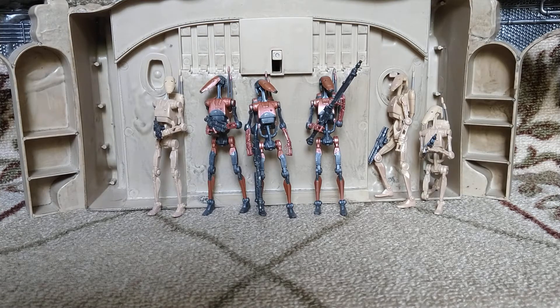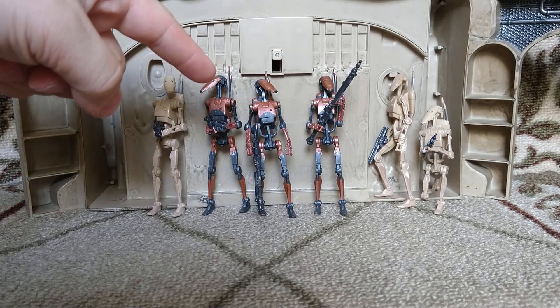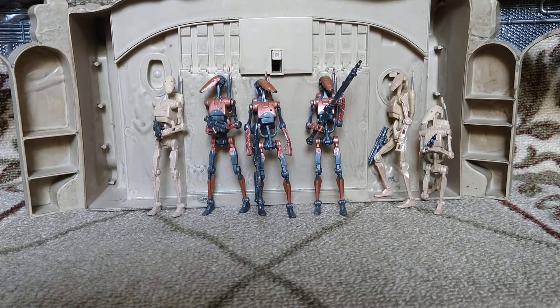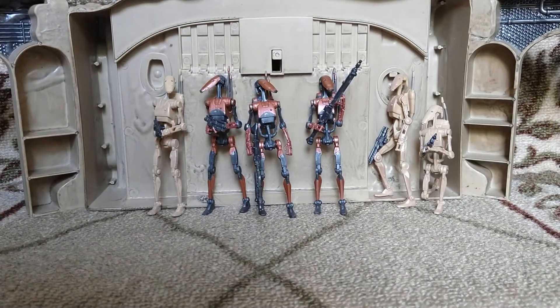Hey everyone, welcome to my staircase. I'm kind of sticking with my doing videos in random places theme, and this is my new location for today. This is a review for the Gaming Greats Vintage Collection Heavy Battle Droid. It's a pretty good figure.